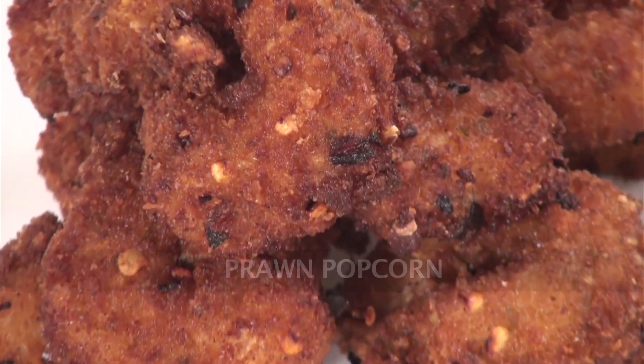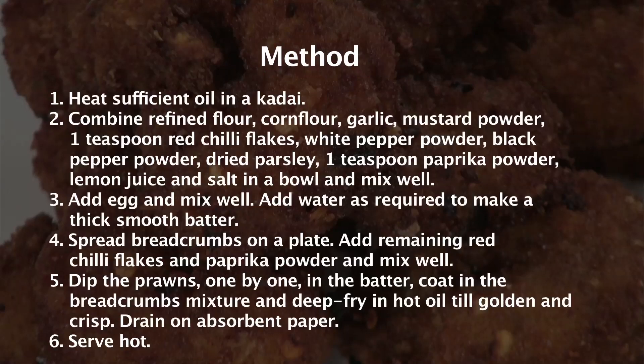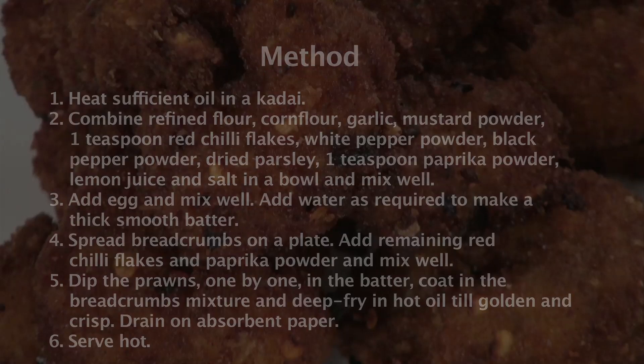Prawn Popcorn. Hi everyone, welcome to Sanjeev Kapoor Khazana. I'm Ankita. Do you like chicken? Of course you do, we all love chicken. But sometimes I get slightly tired of eating chicken everywhere — chicken this, chicken that, and even popcorn chicken. I totally love popcorn chicken, but sometimes I want something more. So to end that craving, we are going to show you how to make Prawn Popcorn.